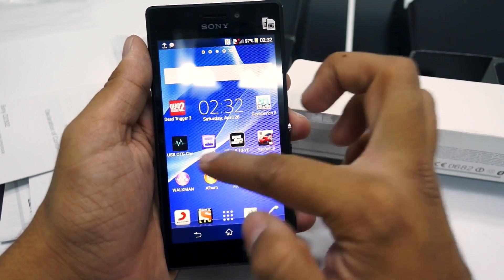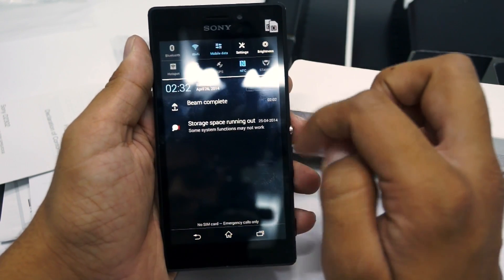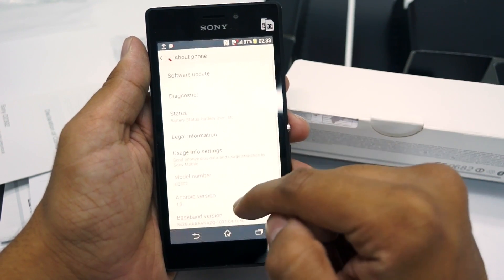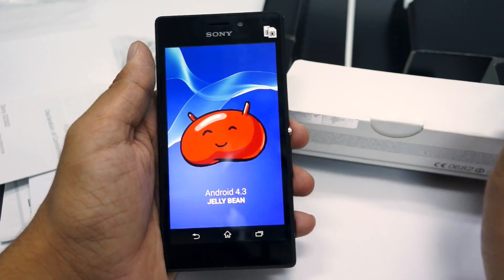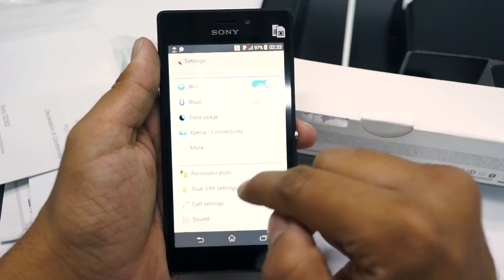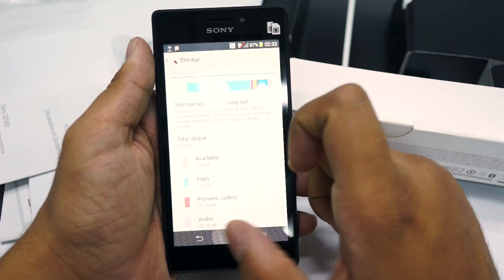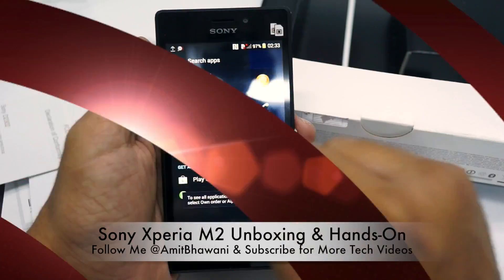As you can see, we have a lot of interesting applications running in the background. This device is currently on Android 4.3, that is Jelly Bean, and on the package itself it's mentioned that Android 4.4 would be soon available. The device comes with 8GB of internal storage, out of which 5GB would actually be available to you.